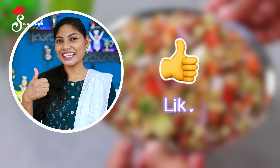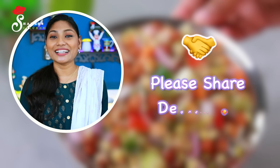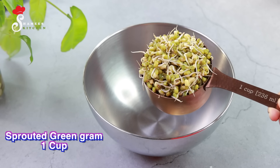Please like this video, subscribe to the channel, and don't forget to subscribe to my channel.